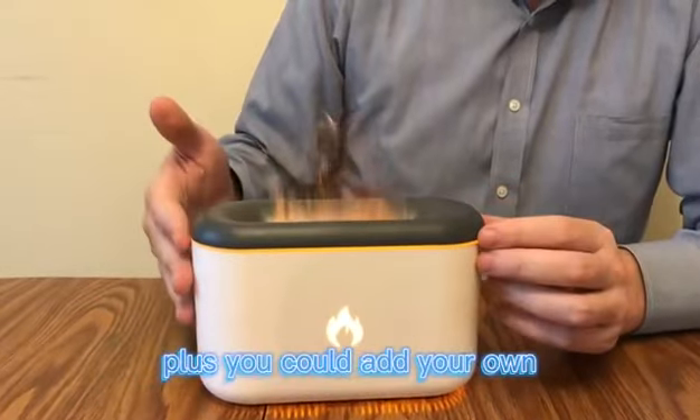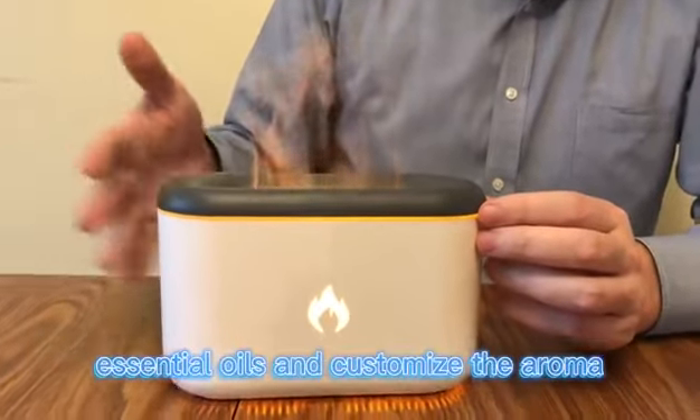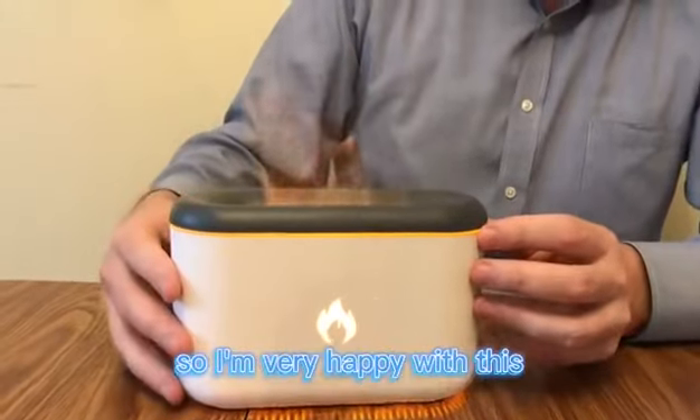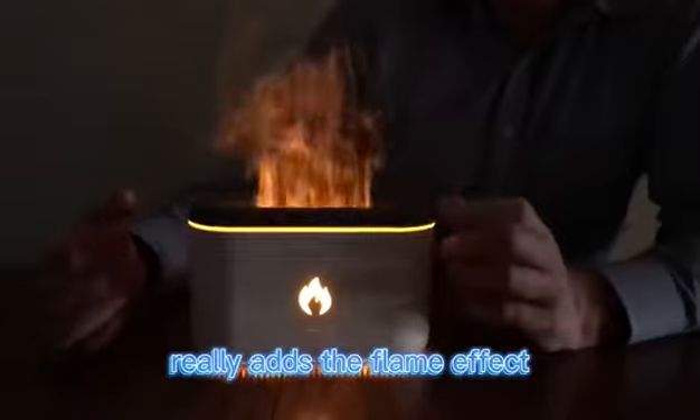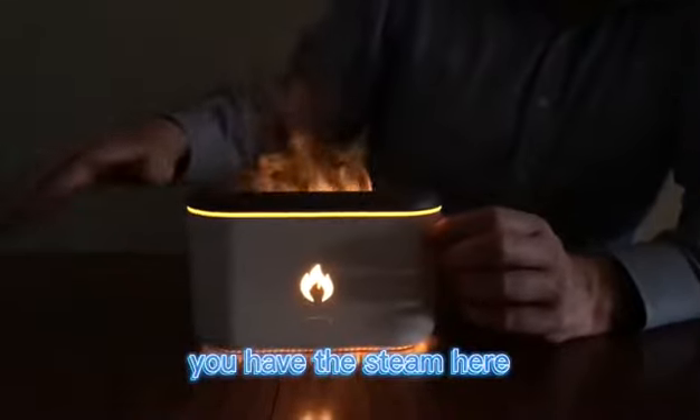Plus you can add your own essential oils and customize the aroma you're looking for. So I'm very happy with this. It looks really cool in the dark, really adds a flame effect. You have the steam here.